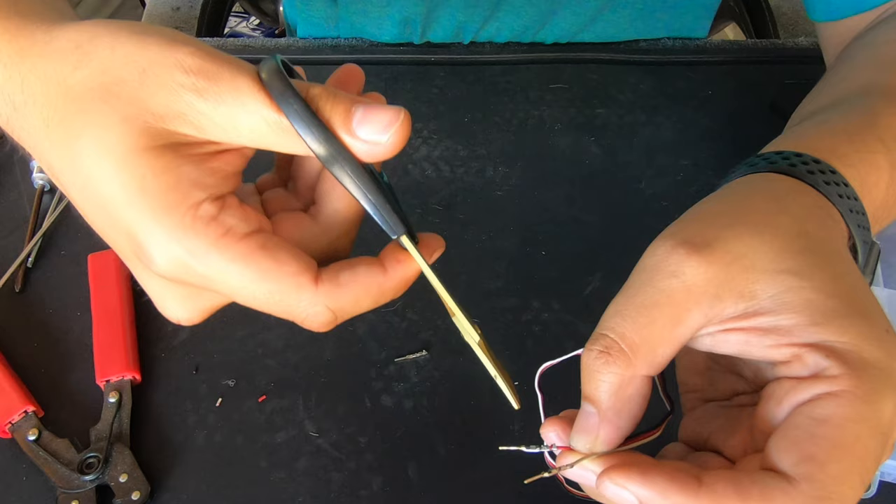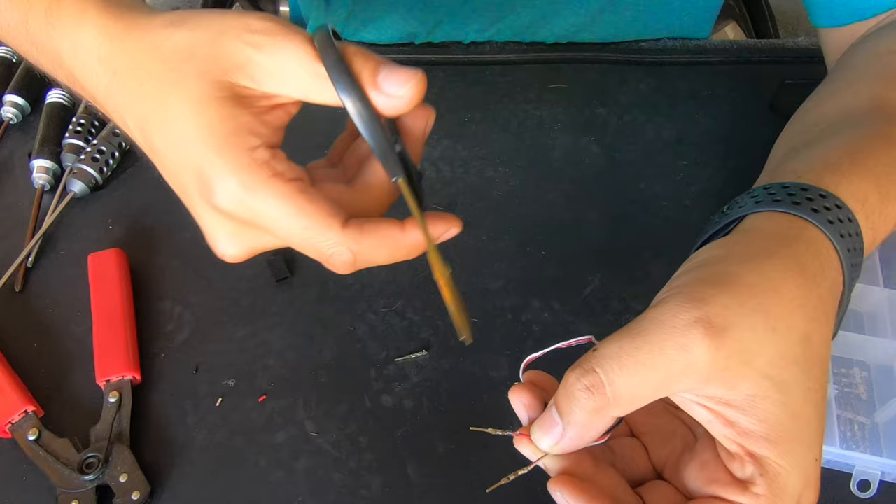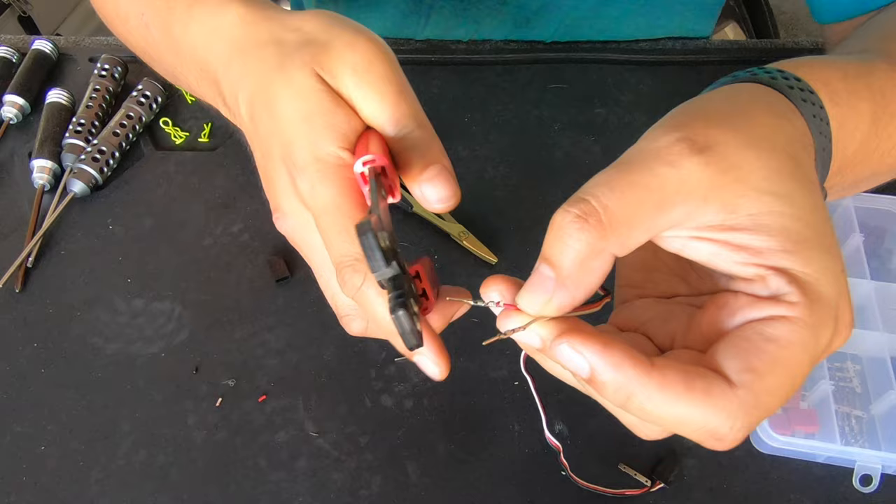What I'm using the scissors to do is just close the piece — the part that crimps the wire — because if they're too wide open it's not going to crimp the wire, it's just going to split them open.